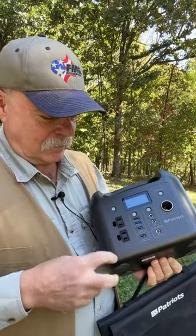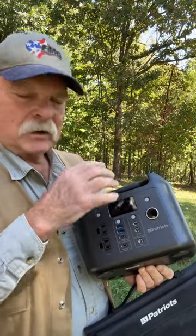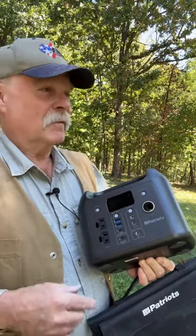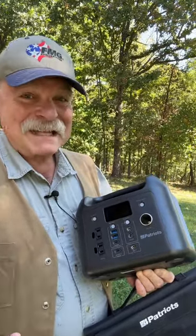There's a lot going on here. It'll run 110. It's got USB and cigarette lighter adapter. It's got a light on the other side. Basically, this will keep you up and running for a long time if you're just running lights and a small computer and charging your phone — I'm talking days here.